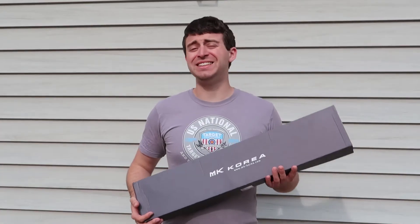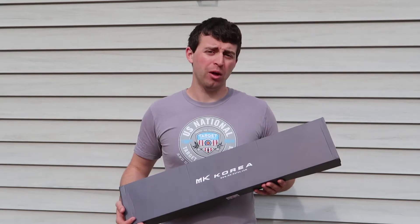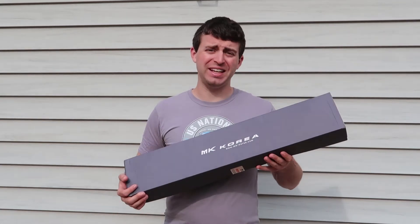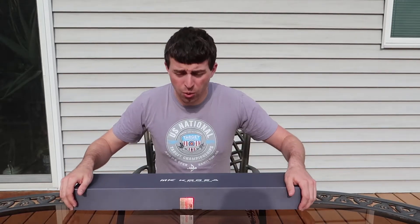Welcome to Sure Shot Archery. Today I will be showing you what you get when you buy an MK bow. This one in particular is the MK X10. Now let's take a look at what's inside.